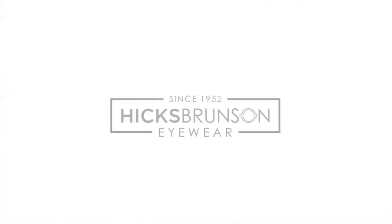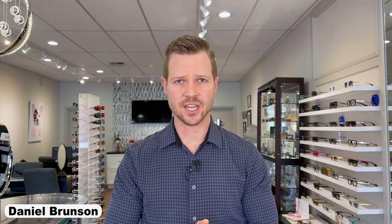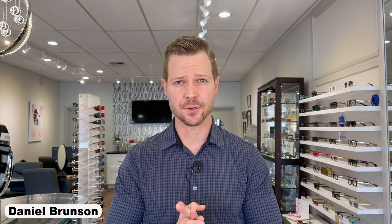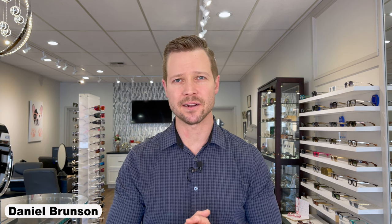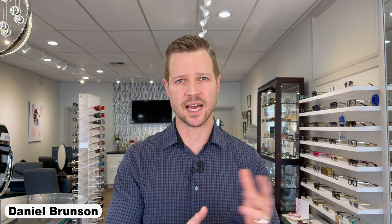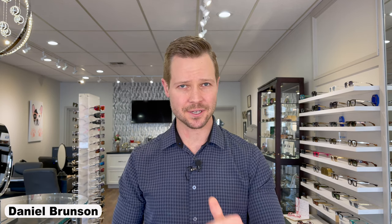What did sports eyewear look like in the 1940s, 50s, 60s era? Let's talk about it. Hello and welcome to the Hicks Brunson Eyewear YouTube channel. Today I've got a special treat for you. We're going to talk about the newly released Hazemaster by AO Eyewear — a beautiful vintage design recently brought back out of the archives, as AO Eyewear is known to do as of late.